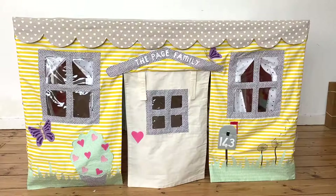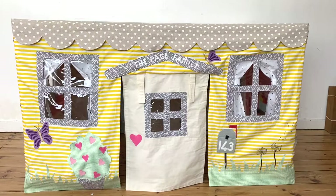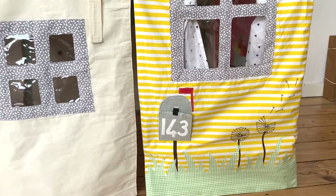What I recommend is you print the pattern pieces and then lay them out on your walls and decide what will go where so you can pick which decorations. This here is the front. You can see there is a door, which is the only essential part of the tent other than the walls and the roof. There is also some roof trim running along the top — those scalloped bits — and then you've got two windows, a letterbox, some cute little dandelions which are hand stitched, and a pot and a butterfly.